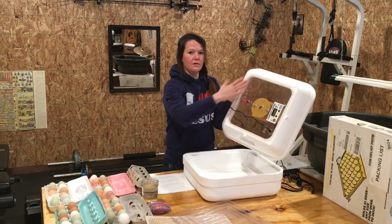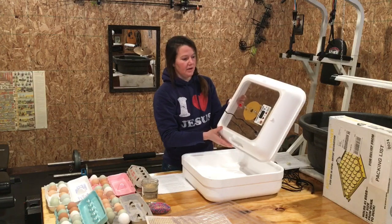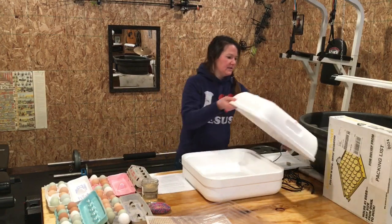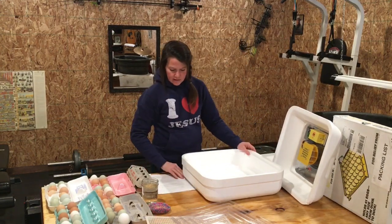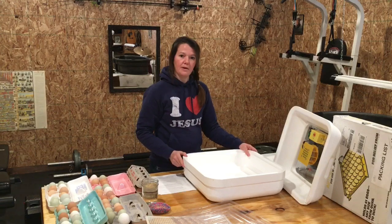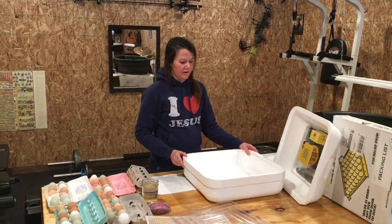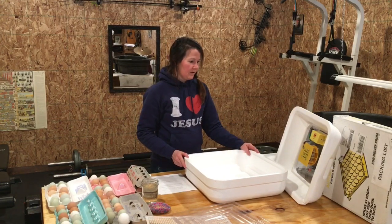It comes with a nice window so when it comes time for hatching you can see the little chicks hatching out of their shells, and that's always really fun. We're going to set the lid aside and talk about some of the pros and cons with the Hovabator that we found over our years of using it. Setup is really simple, as you are about to see.